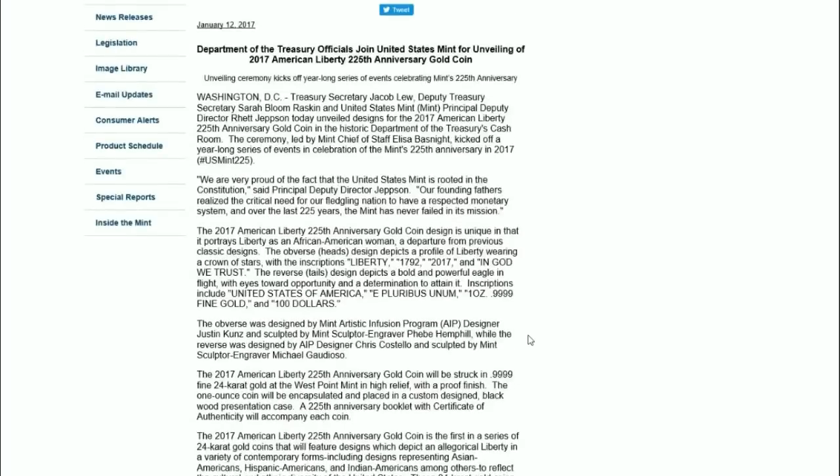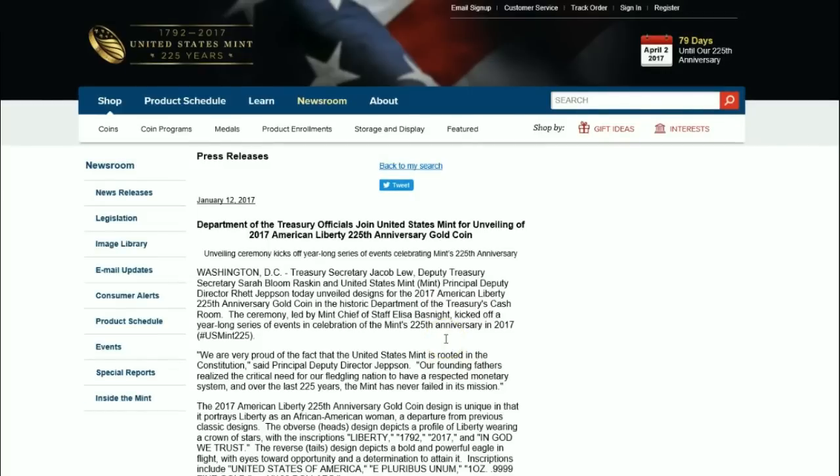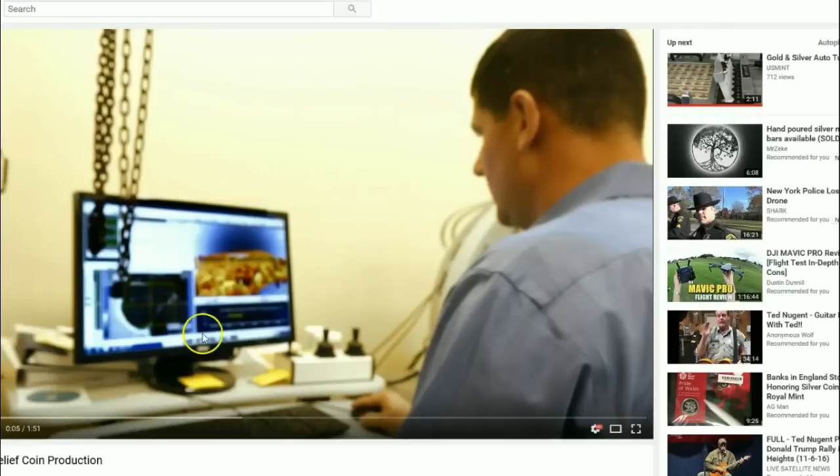So this is a new series releasing every other year, and the US Mint will release more information prior to its April 6th release. There's the first point of confusion — I thought this coin was celebrating the 225th anniversary of the United States Mint, but apparently it's also launching a new series, so maybe it serves a dual purpose.